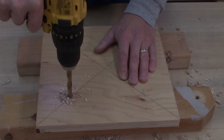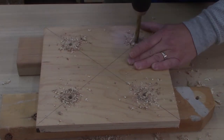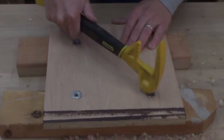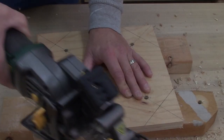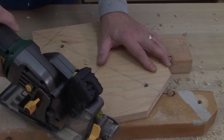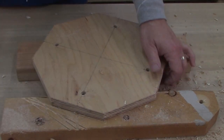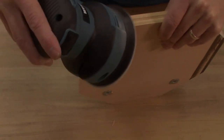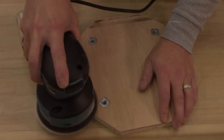These holes here are going to be for some T-nuts so I can make adapter plates and swap them out easily if I need to. Now I'm going to take my bottom piece and knock the corners off just so it looks a little bit better and cuts down on wind resistance. Then I'm going to sand down the edges just so I don't get splinters later when I'm attaching things to it or spinning it around.